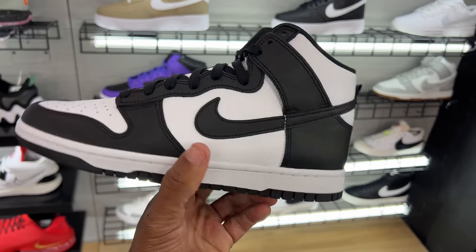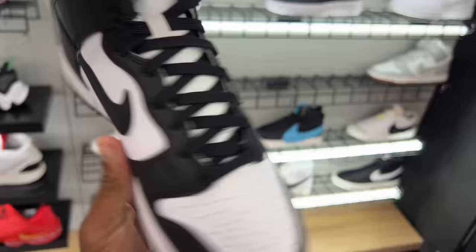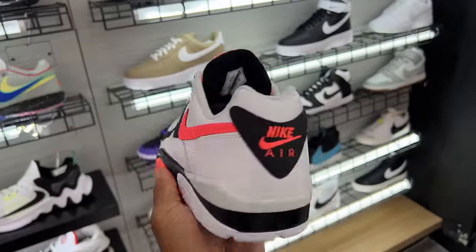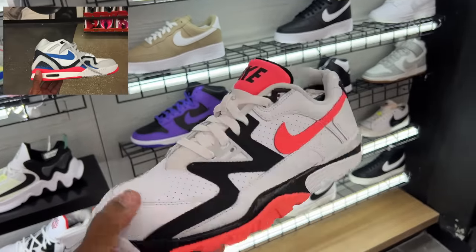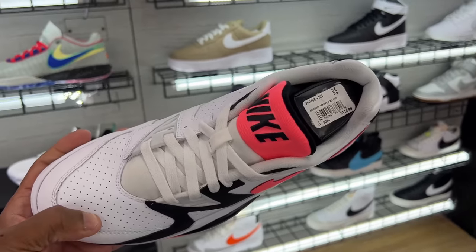Are you guys tired of this shoe yet? These are the Dunk High Pandas — black and white, whatever you want to call it. You have the logo Nike and the swoosh on the tongue, not in red. $124 is the price, they're all over the place. This color reminds me of the Air Challengers — you remember those shoes back in 2016 at the outlets? That hot pink, black and white — that's what this reminds me of.